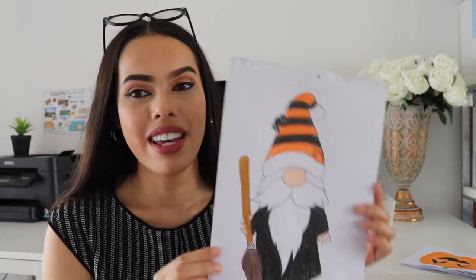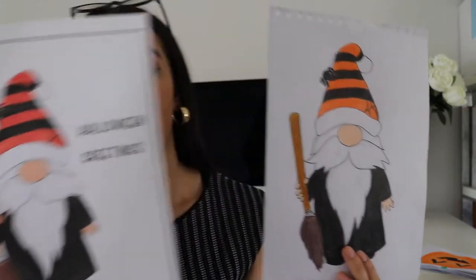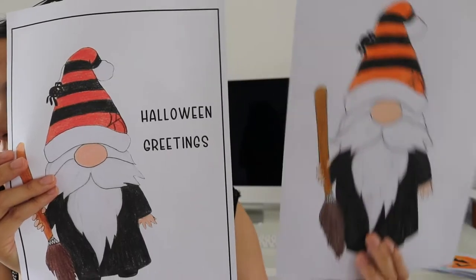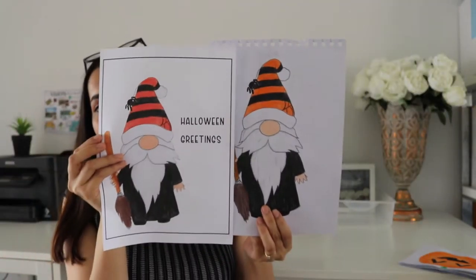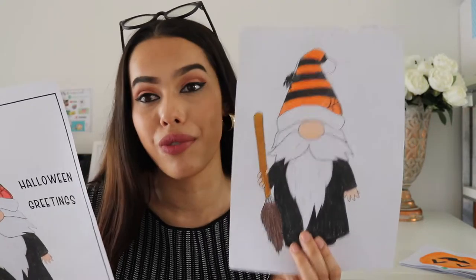Digitizing traditional work does take a lot longer, I will say that. I'll show you what the gnome looked like after I digitized it — I scanned it, put it on my computer, and printed it out. There was a bit of a discrepancy with the coloring; the original is slightly different orange compared to the printed version. Overall I'm really happy with it, but it's something to take into consideration — you might need to do some extra post-editing to fix the colors.